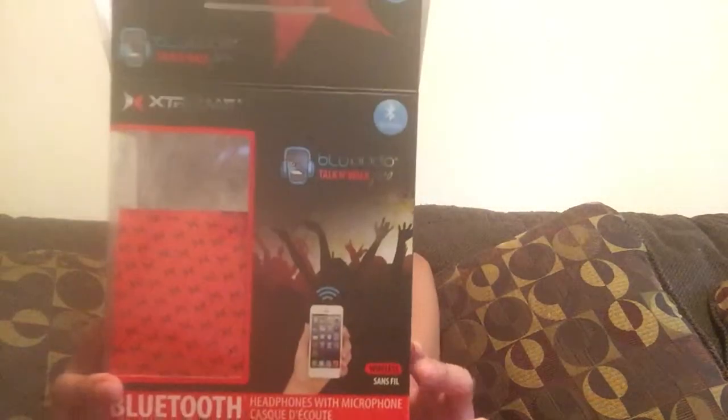This is the Blue Audio Talk and Walk Pro. I'm Victoria from Giveaways for Mom. You can come see more product reviews and giveaways there, so make sure you stop by.